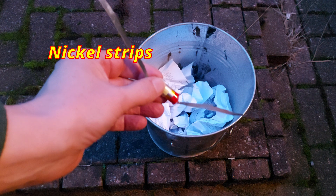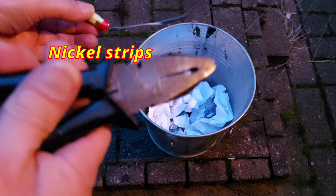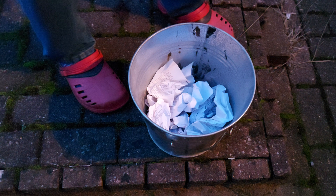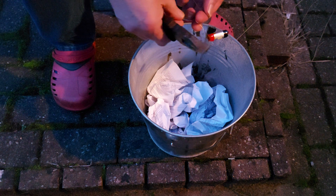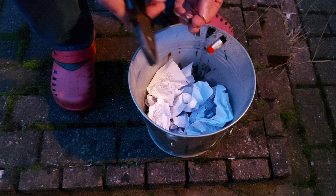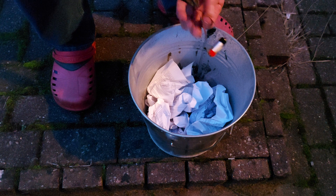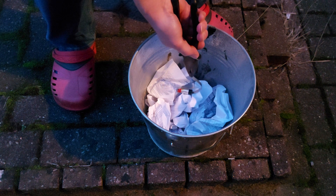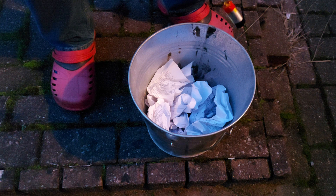I put these zinc strips on the battery terminals and I'll crush them together, holding it down there. I could actually do it with my hands. We briefly got some shiny red out of it — what's happened is the solder has melted.